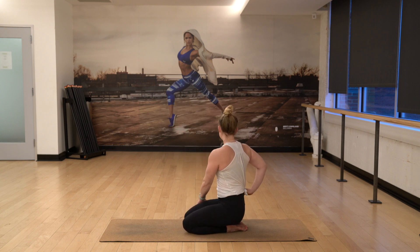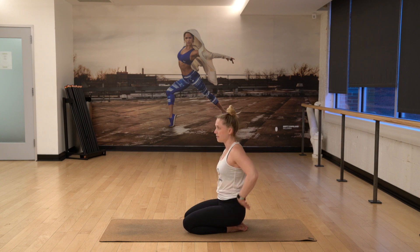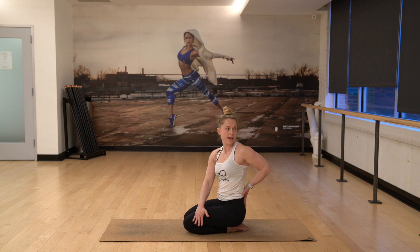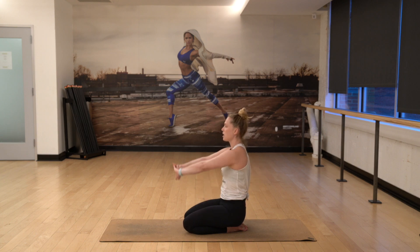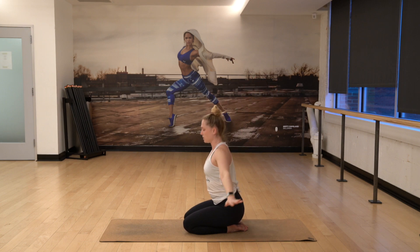Gentle twist to the right — holding the outside of my thigh, my right palm is behind me. Gentle twist to the left. Hold the outside thigh, left palm is behind me. Inhale, center. Interlock, push up. Exhale, back to dolphin one more time. Bring your forearms down, curl the toes, find that fire in the shoulders.